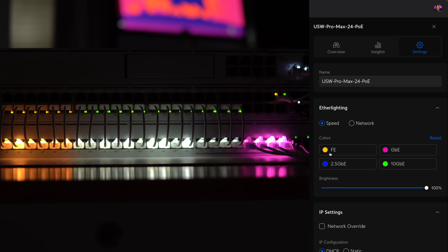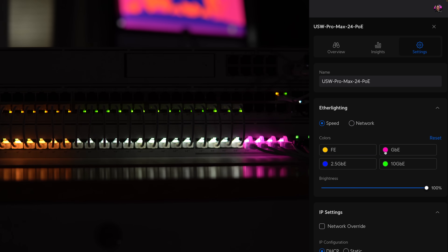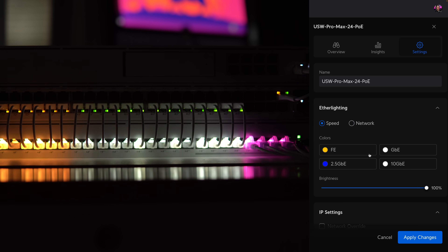The default Ether Lighting settings color code each port according to their connected link speed. As you can see in this configuration, I have my 100 megabit connections yellow, my gigabit connections pink, and the 10 gigabit connected devices green. This can be adjusted to any color you like, or you can set them to the defaults of yellow, blue, and white.